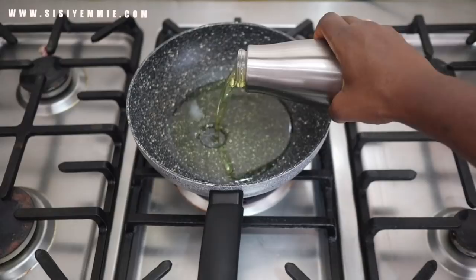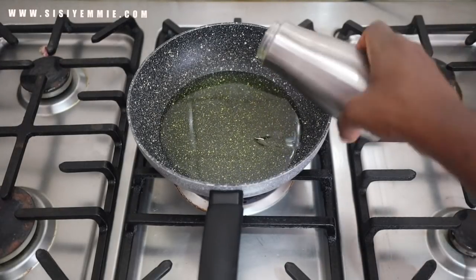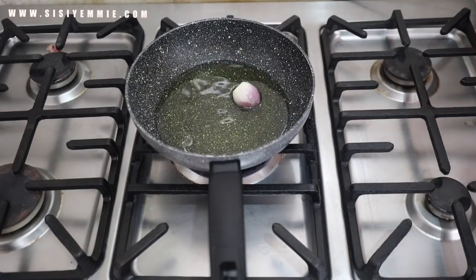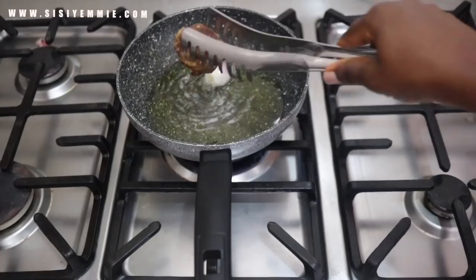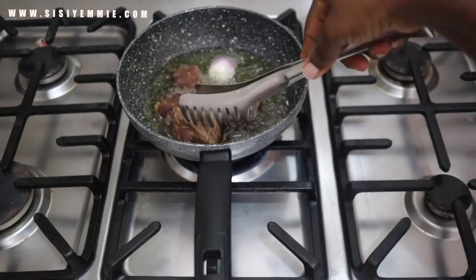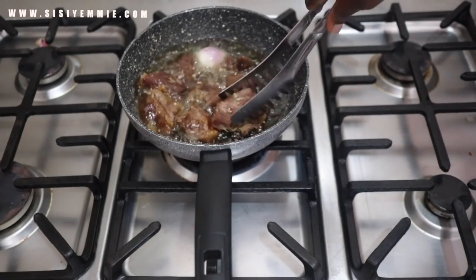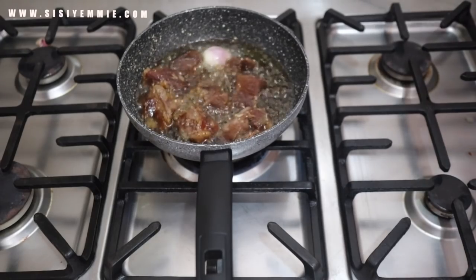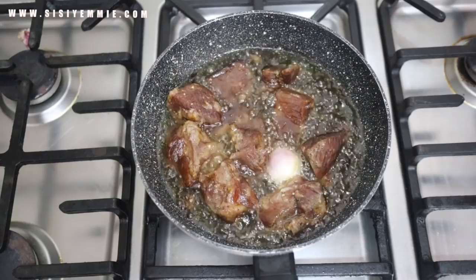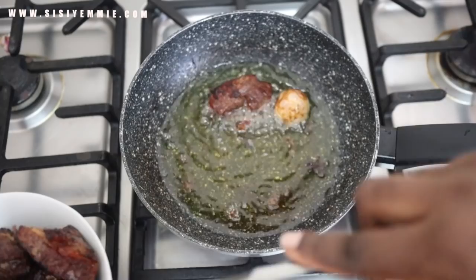Now that the beef is cooked, I'm going to fry it in a pan. I like frying beef in my stew because it just tastes more amazing. I also like to put an onion in the oil because it brings a lot of flavor — I learned this from years of watching my mom as a caterer and from attending events. Onions when you are frying beef gives it a lot of flavor, so try it if you haven't.